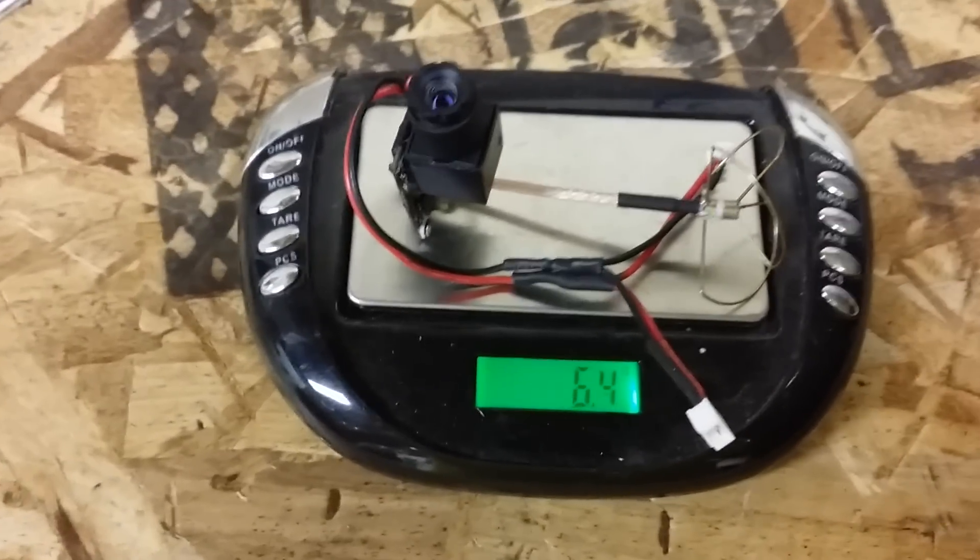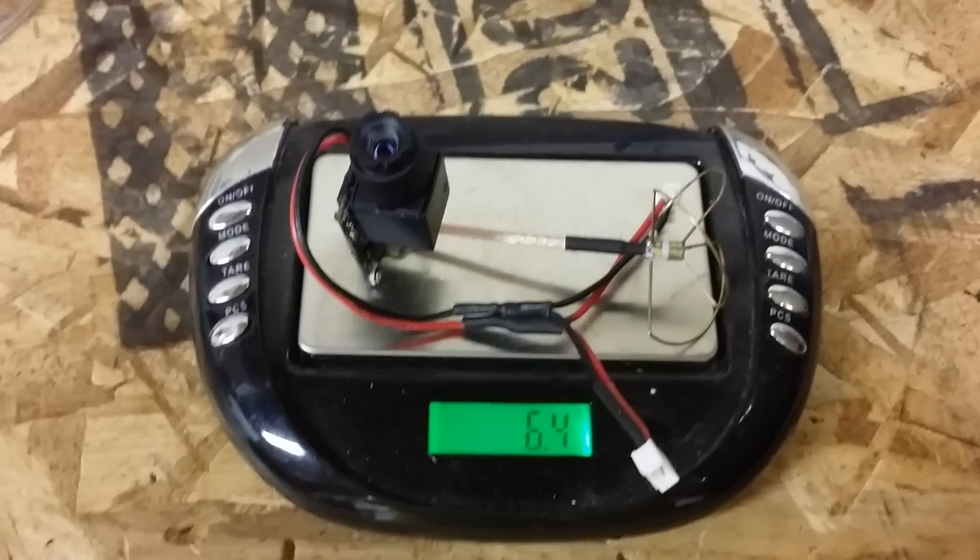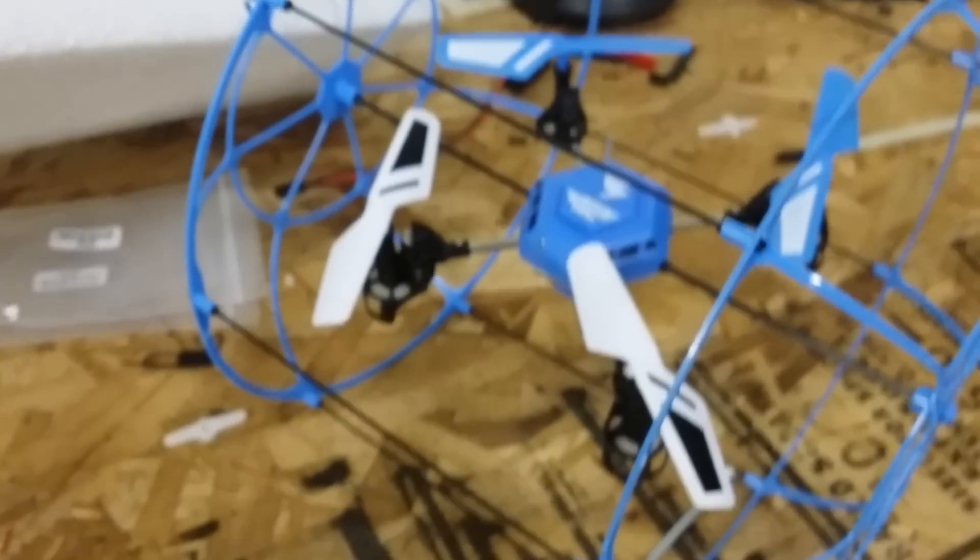I think this will be a really good setup for a lot of you micro pilots out there. I'm going to go ahead and strap this thing onto my Hero RC Sky Matrix and see if I can get some flight footage for you guys.